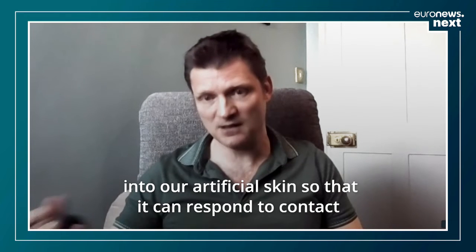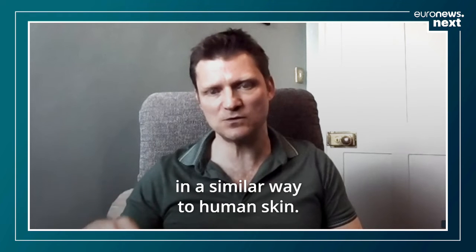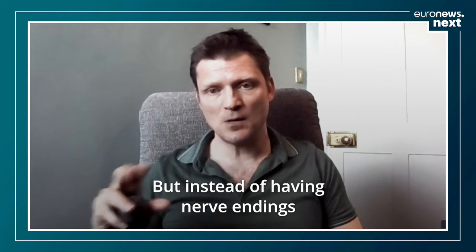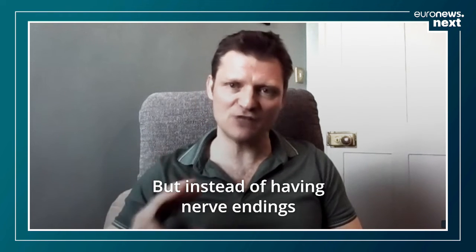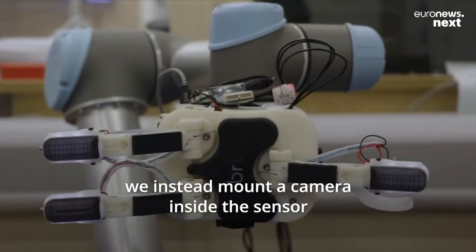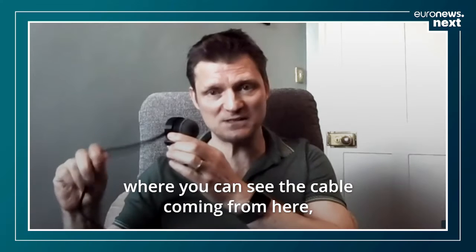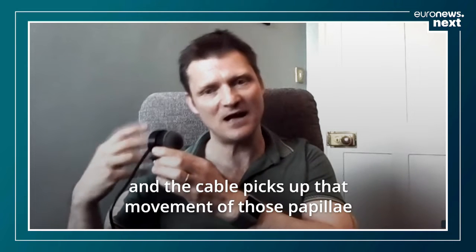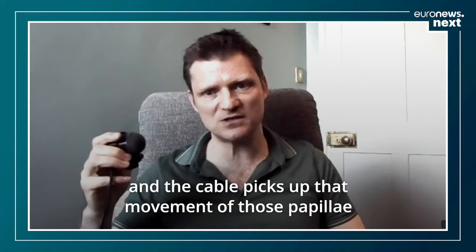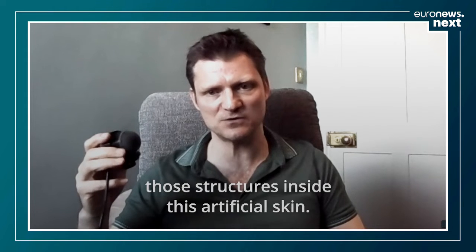The artificial skin can respond to contact in a similar way to human skin, but instead of having nerve endings found in real skin, we mount a camera inside the sensor. You can see the cable coming from here — the cable picks up the movement of those papillae, those structures inside this artificial skin.